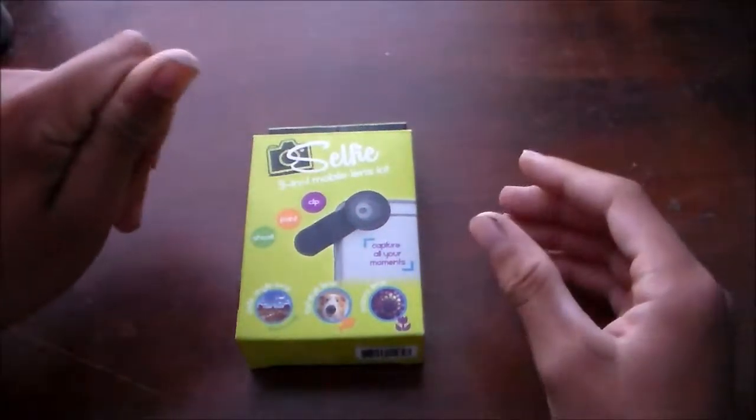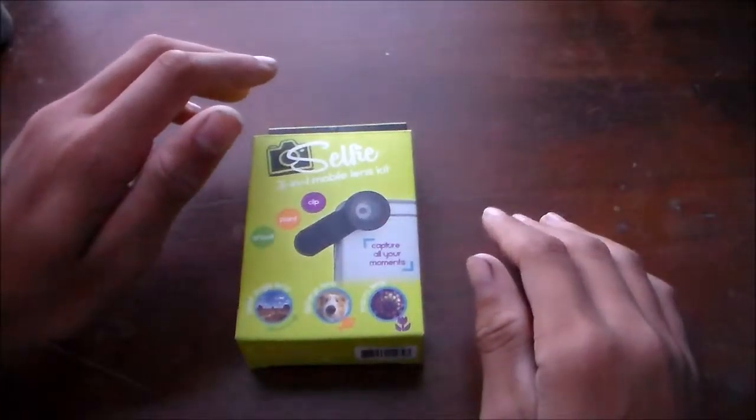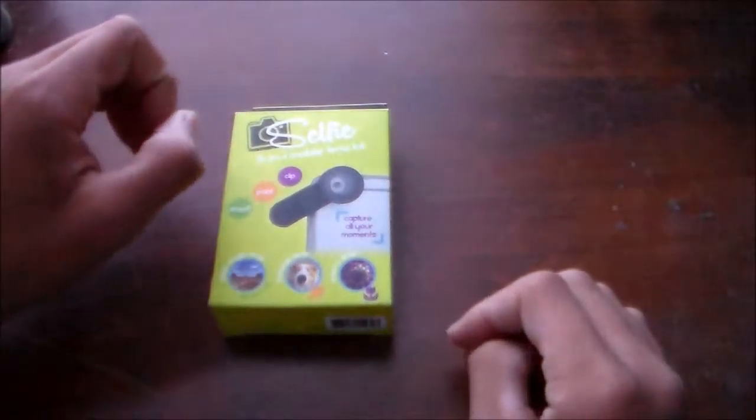So then you have the fisheye. If you don't know what a fisheye is, it's basically a bubble picture. I'll show you a picture — this is with the fisheye. It looks really sick. So this is what the fisheye looks like. It basically makes the picture bubbly — the middle kind of bows inward. It's like a bubble, that's all I can say.